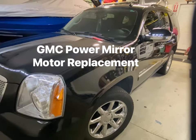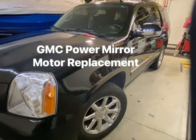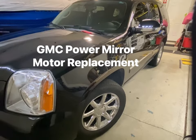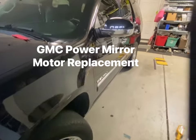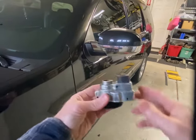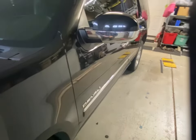In this video we're going to cover how to replace a power folding mirror on a GMC Yukon Denali. This applies for the 2007 and up GMC trucks or Yukon Denalis. We're going to use a rebuilt motor that I got from Groovin Parts and I'll put links to some of the products in the description.